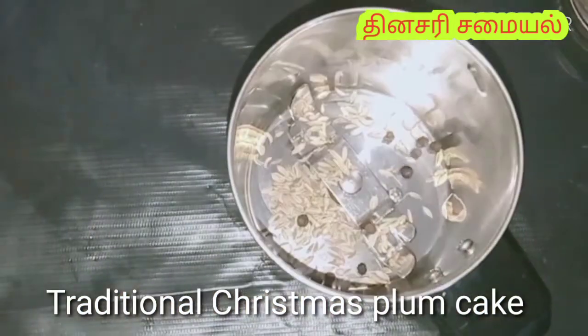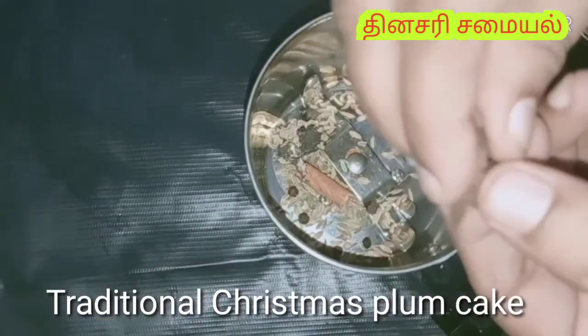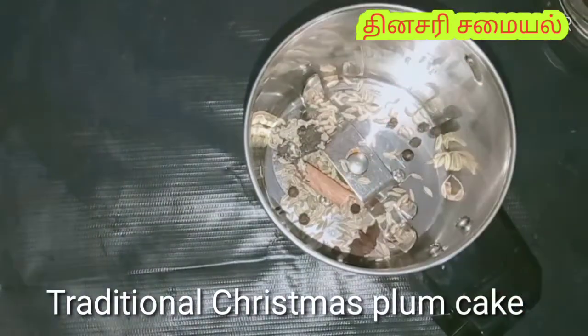You can add crumb, flour, and powder. This is very tasty.